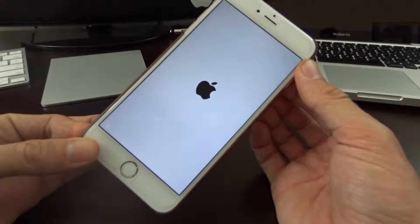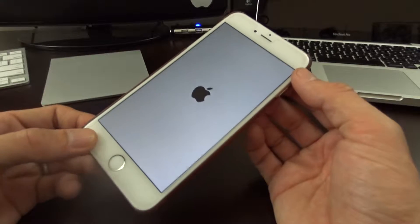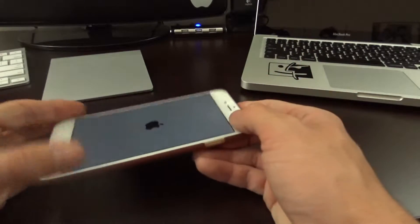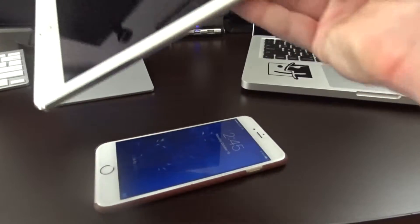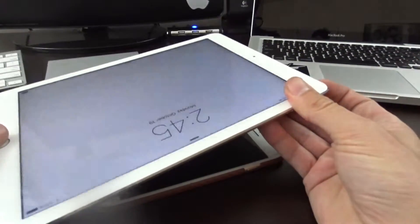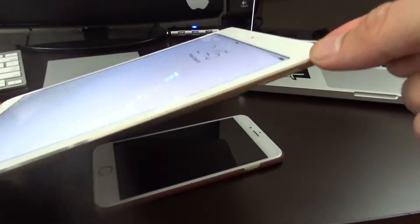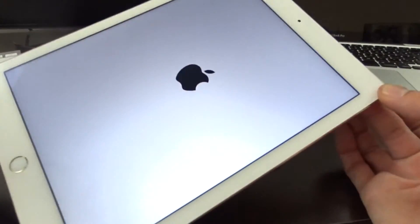I can show you guys once my device boots back up here. This will work on all the different generation devices. If we were to do it with an iPad, it would be the exact same process — turn it on, and if it's frozen just press and hold the power button at the top and the home button, and you'll see the device reboots.